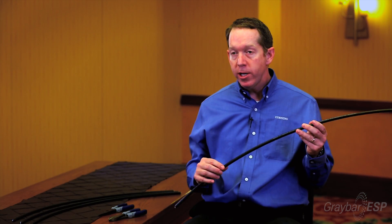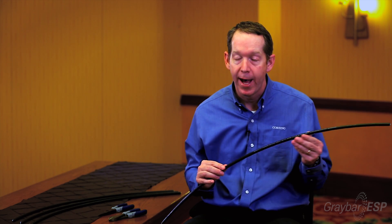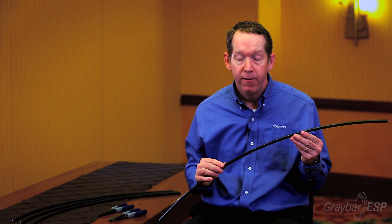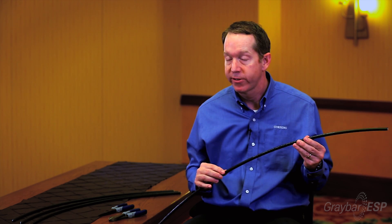So we launched this new cable design — Altos cable with fast access technology — that allows the contractor to strip the cable down to the glass up to 50% faster than a traditional design, and dramatically reduces overall risk to the cable plant itself and the installers.